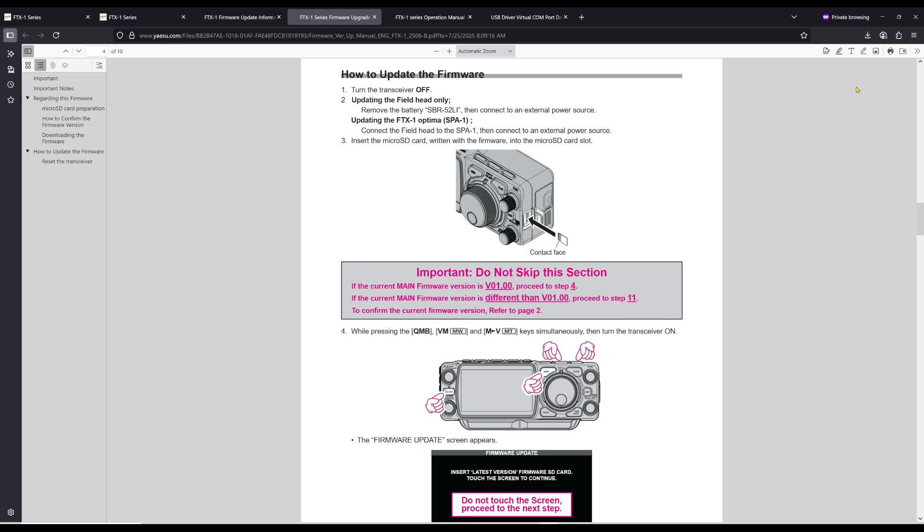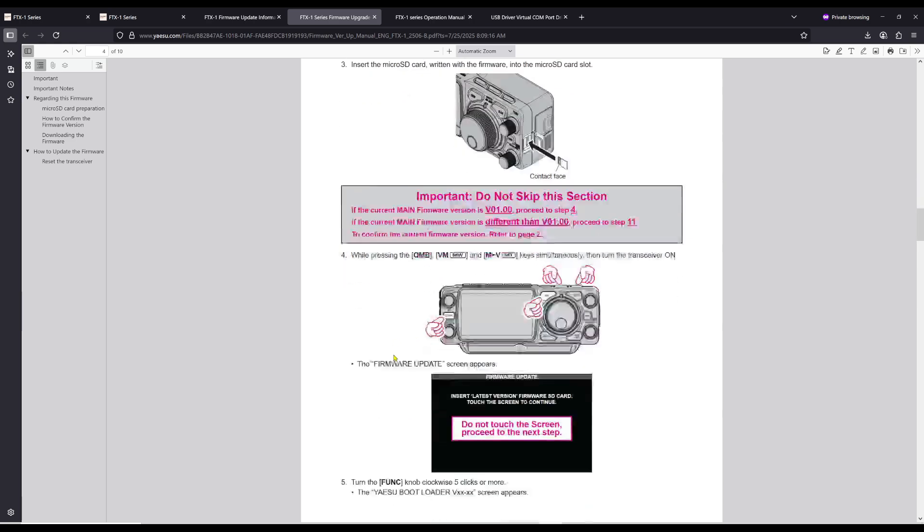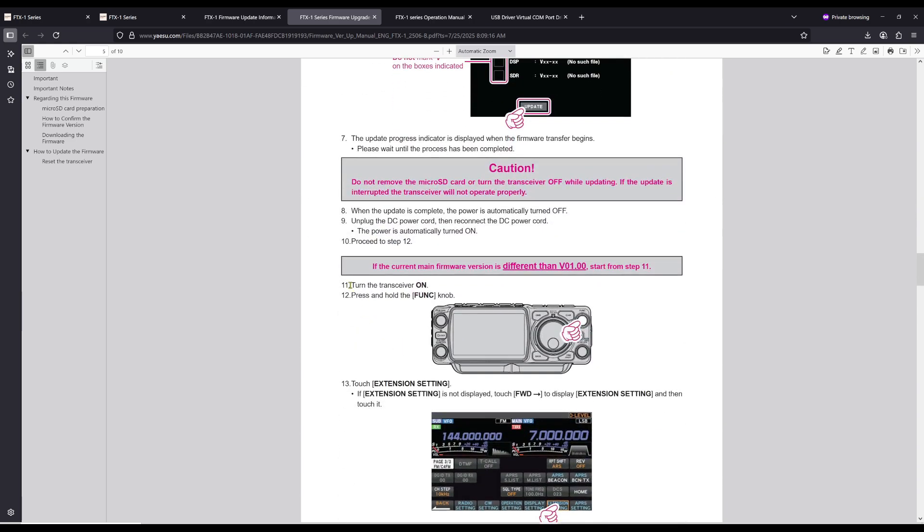I just want to take a quick second — when you look at this document and it tells you how to update the firmware, don't skip this important section in pink. It says if the current main firmware is version v01.00, proceed to step four. If the current main firmware is different than v01.00, proceed to step 11. Mine was different, as we saw in the video, so I'm going to come down here to step 11 — that's where I'm going to continue.